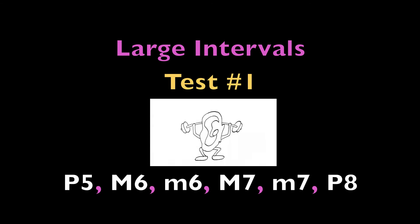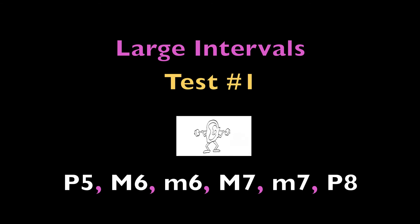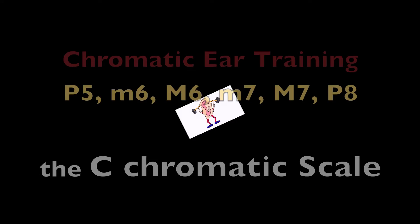Good luck! Test number one. Perfect fifth, major sixth, minor sixth, major seventh, minor seventh, perfect octave. The C chromatic scale.